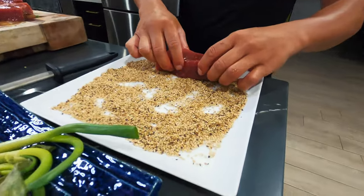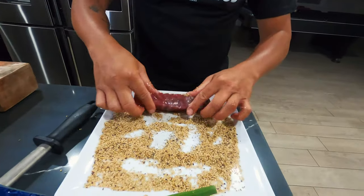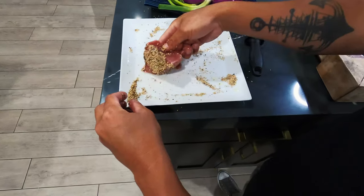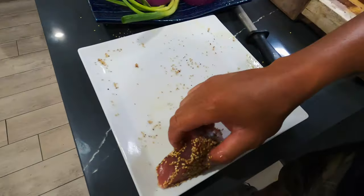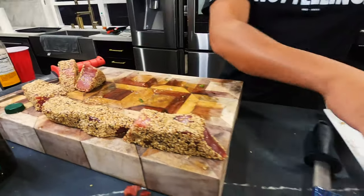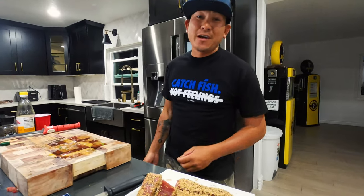You just dab it — just go there, dab it, right? Pretty sure all your kids are good at that. Check that out. My name is Jonathan Nguyen, so — Nguyenning! And that's it, guys. You're gonna transport this to the same plate and wait for the sear. Right now, while this is on the plate, I'm gonna cut up the toro sashimi.